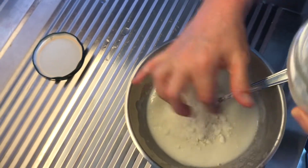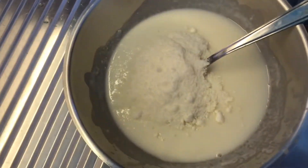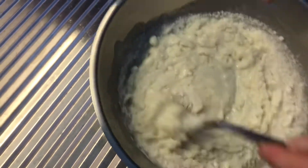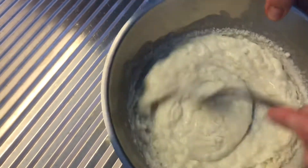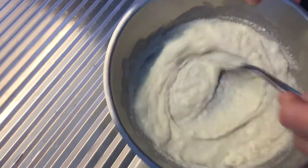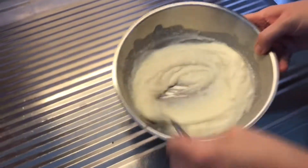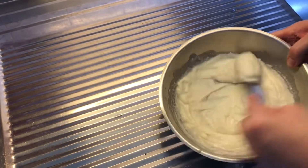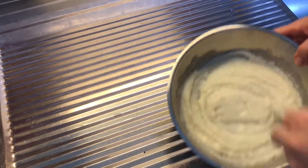You're going to add an additional one, two, three scoops of cheese, close it up, and slowly turn and it will get thicker. You're not going to place this near any heat now — just leave it on the countertop until your pasta is cooked.